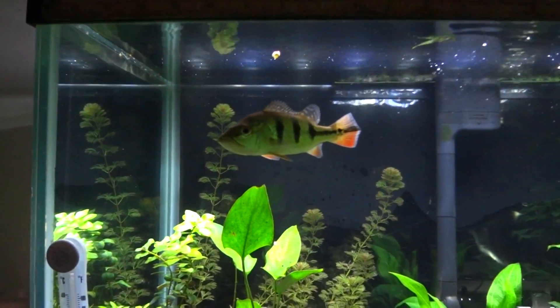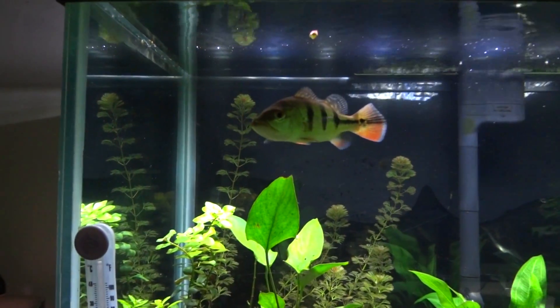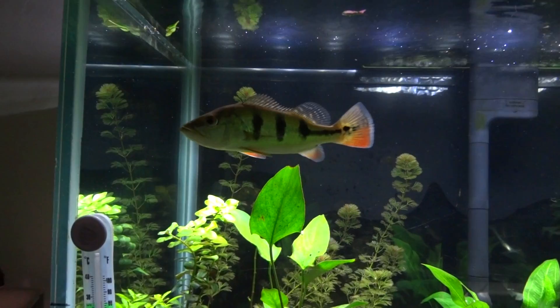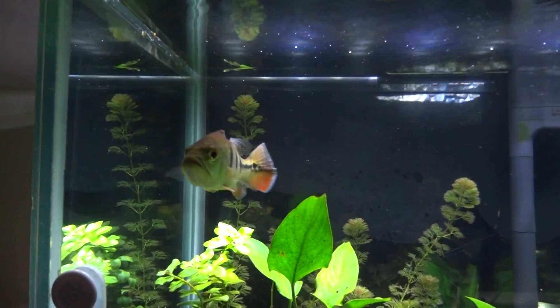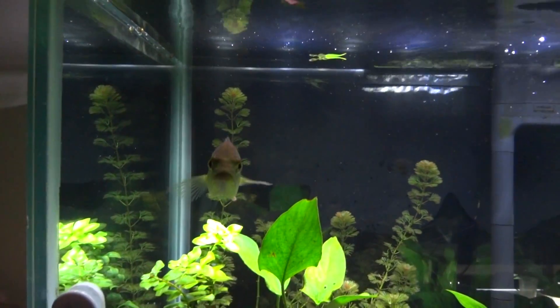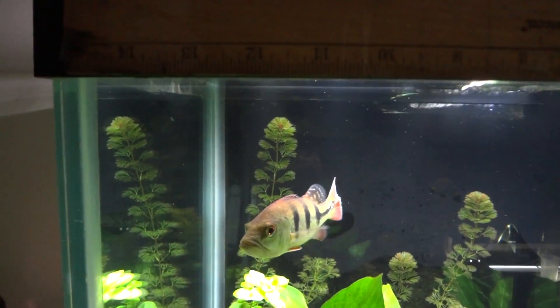What's going on YouTube — here we are at the start of week 12 with Jaws. I believe the day count is day 84. I picked him up on Memorial Day. I'm trying to get him to turn sideways so you guys can see just how big he is.